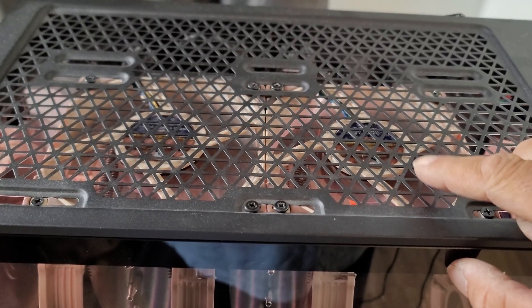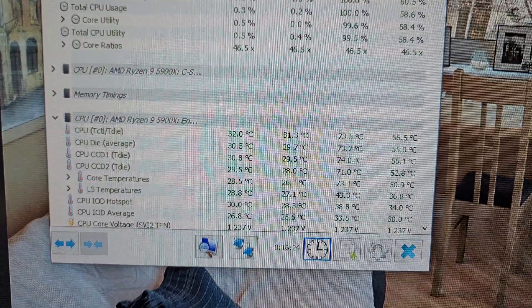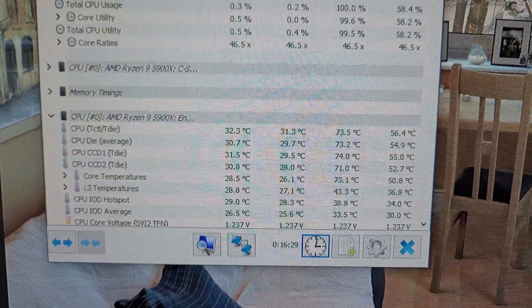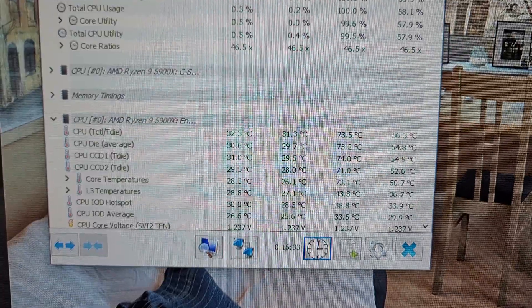Back to the original configuration — switched back to an exhaust fan. The maximum temp is 73.5 degrees Celsius, which I believe is about one tenth of a degree cooler than the first run.